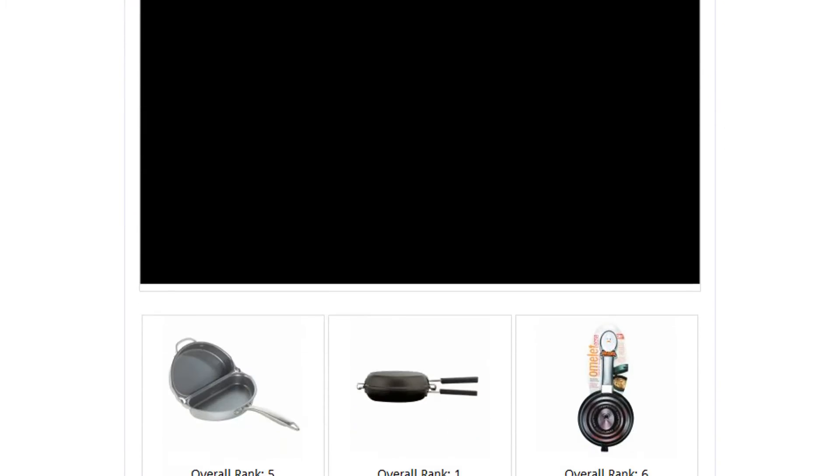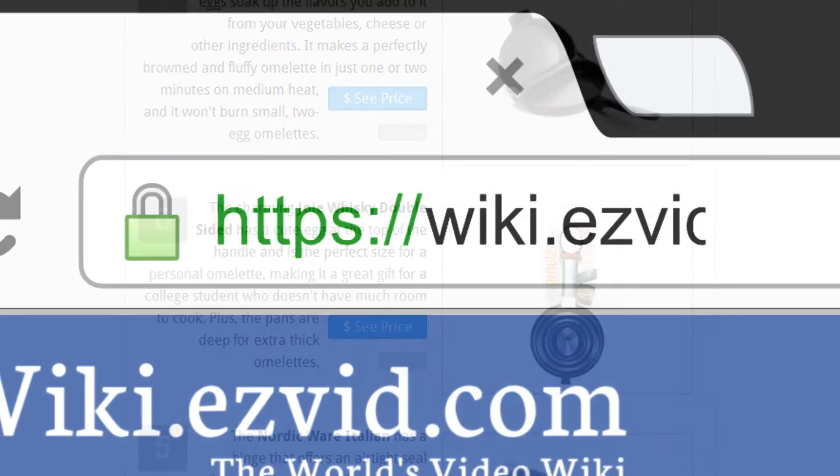To see all this, go to wiki.easyvid.com and search for omelette pans or click beneath this video.